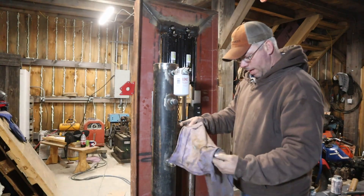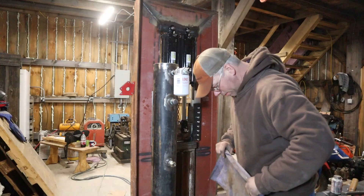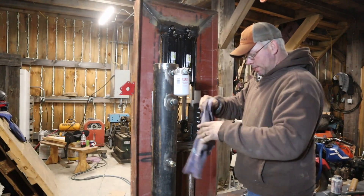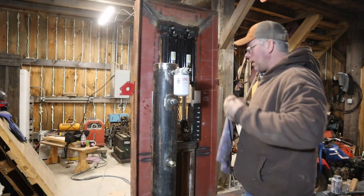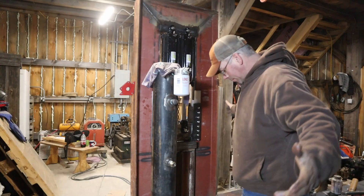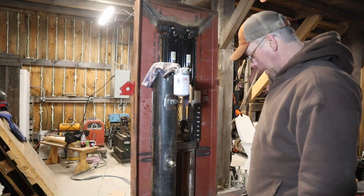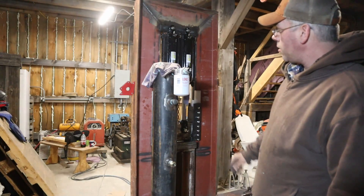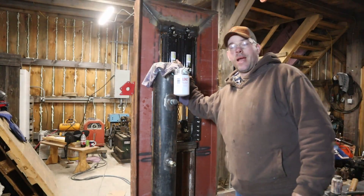We're going to put a rag over the top of this thing because I'm likely to kick sawdust or other stuff into it that we don't want. Our tank is ready - well, the fittings are there. It's ready for the hoses and a cap. That's where we're at.